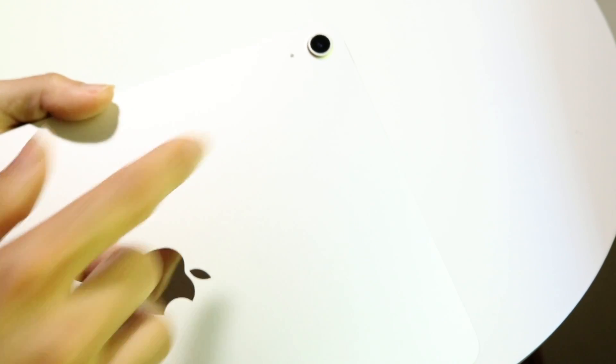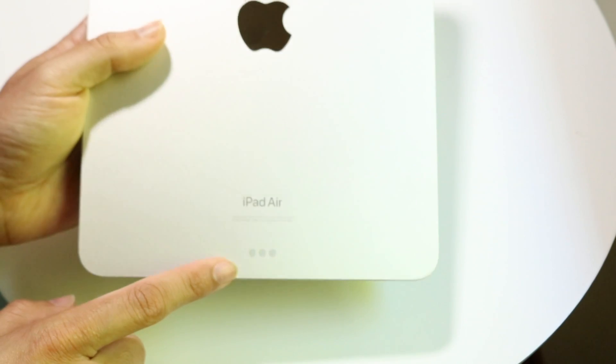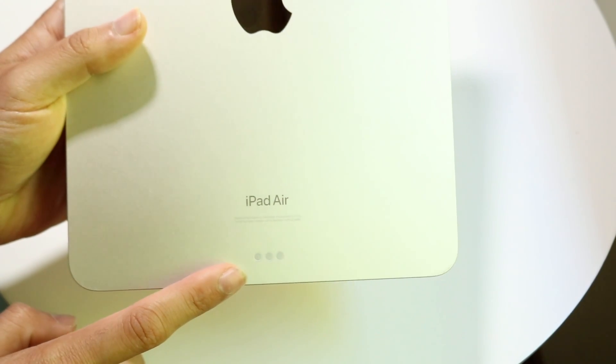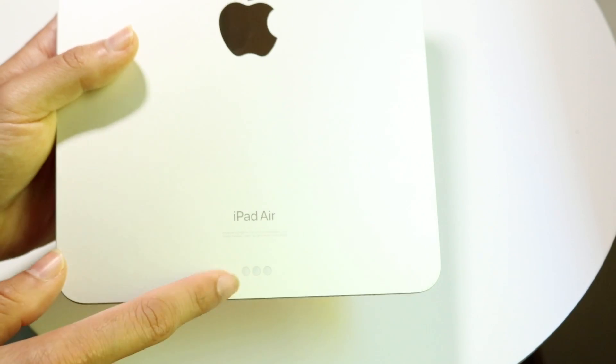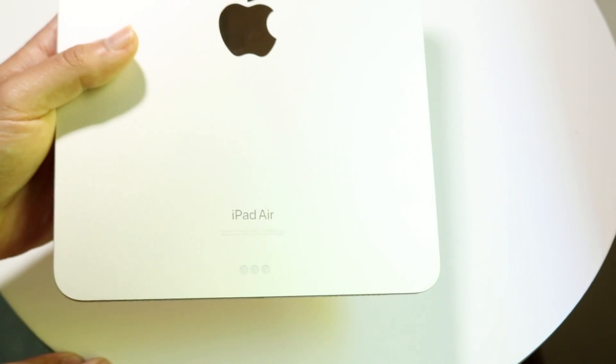On the back you get the Apple logo and a single rear-facing camera. There are also three dots on the back — these are accessory connectors, so if you're attaching a Magic Keyboard or similar accessory, you'll connect it via that port.